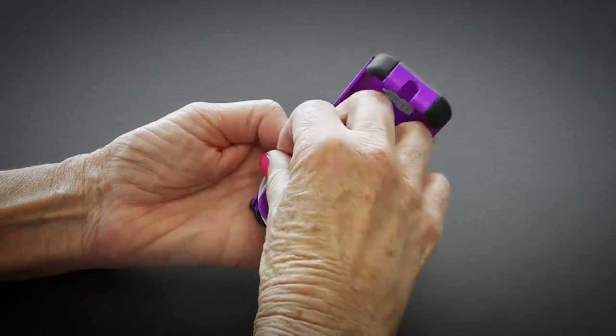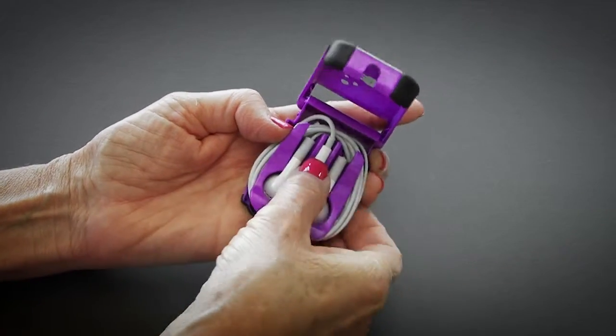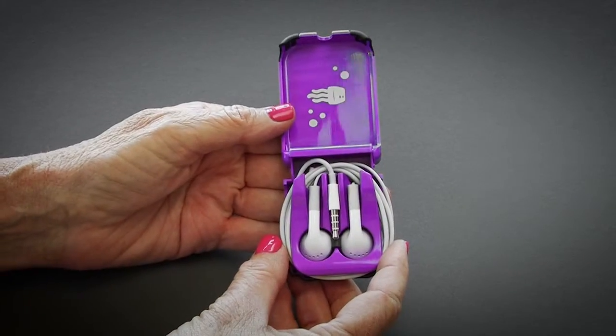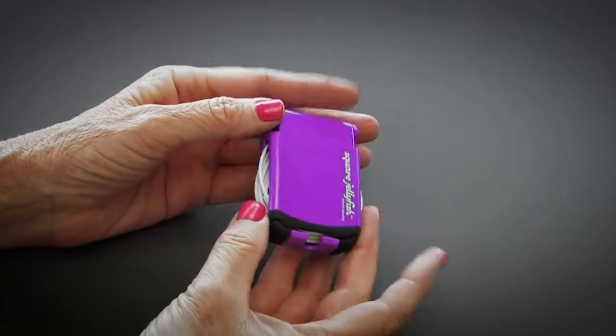For most people, it will take a few tries to get the hang of it. We found that cables vary slightly in length and each user will need to discover exactly what works best for their individual situation. But don't be concerned — once you've got it, you've got it.